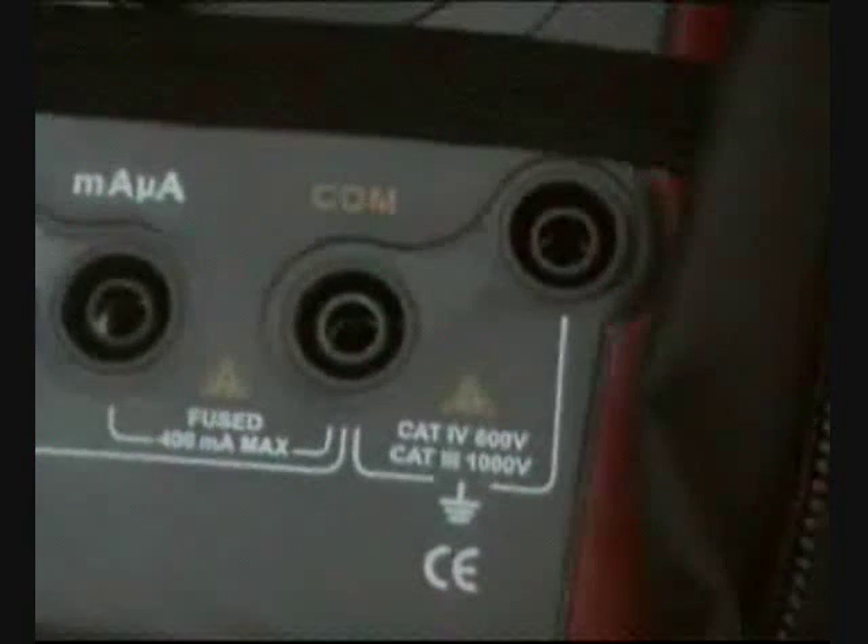You can range it and also set max and minimums. This is a product made with CAT4, CAT3, and CE certifications. It also has a backlight function. And I've passed fast through all the measurements.